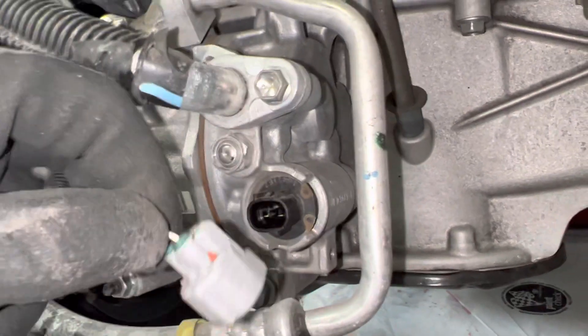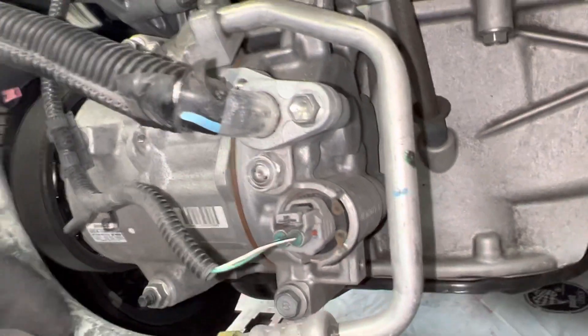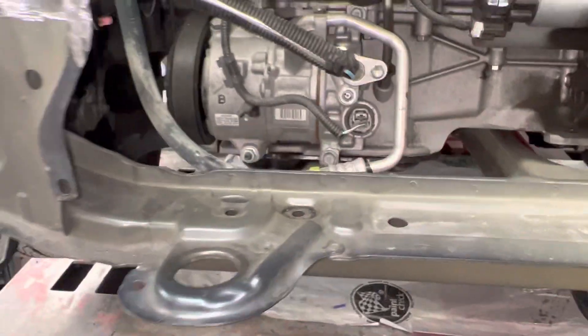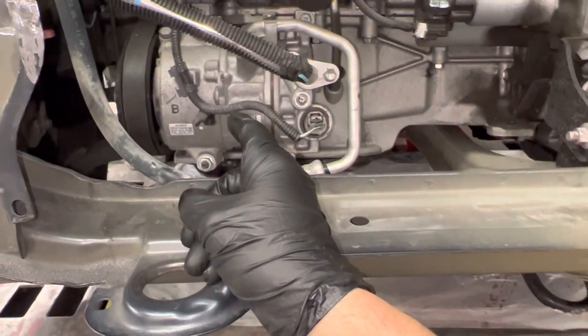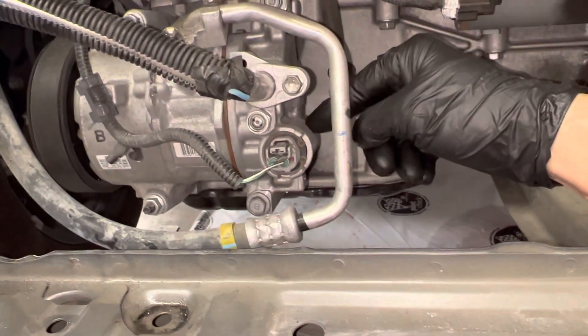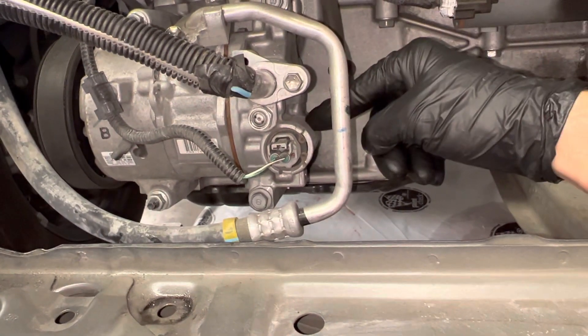Reinstall your clip — snap — and you just saved the customer twelve hundred dollars, eight hundred dollars, four hundred dollars, whatever the compressor cost, instead of screwing over the customer selling them compressors they don't need. This is usually the item that goes out, and I have videos on testing it with the tester.